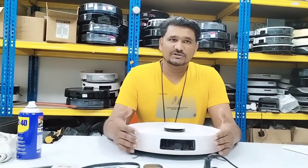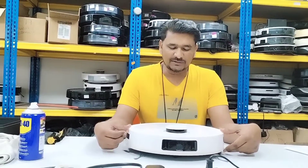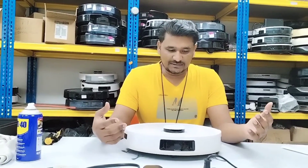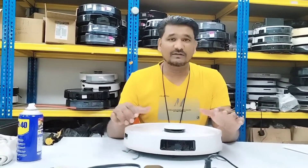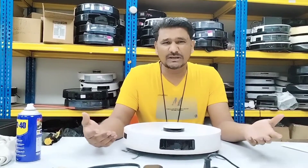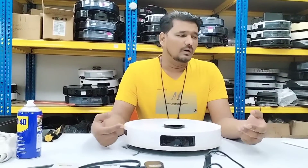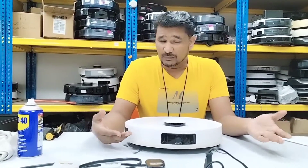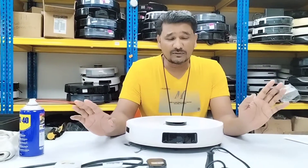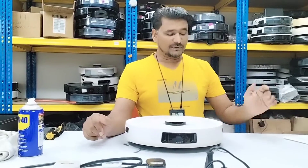Welcome to Ecovacs technical support. Today we have the T9 here, but actually it's not only about the T9 — whatever model you are using, what I'm going to tell you is the same for all models. Any Ecovacs model, or even other brands like LG, Samsung, or Neato vacuuming robots — function-wise it's almost all the same.